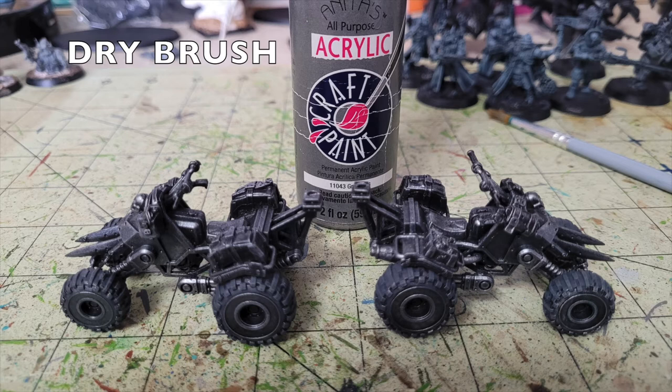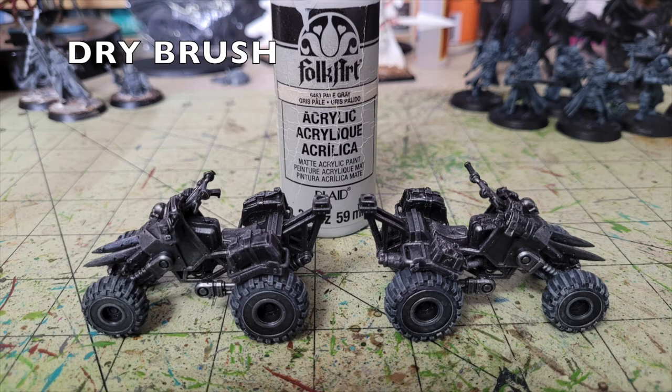Next, focus on the tires. Do a dry brush using Anita's Acrylic Gray over both the front and back tires, leaving the darker black in the recesses while catching the raised surfaces to create artificial depth. Then do a second dry brush pass on the tires with Pale Gray by Folk Art, available at Walmart for about 75 cents. The brighter gray catches the raised surfaces and creates highlights and depth.